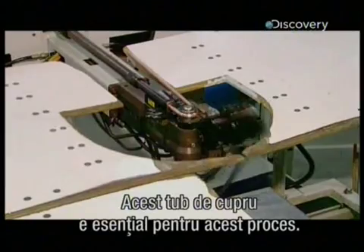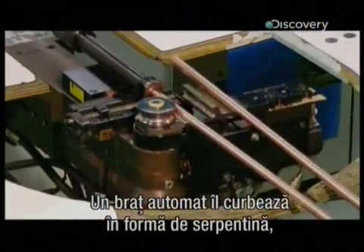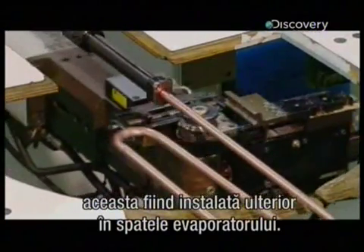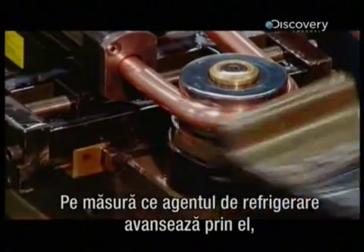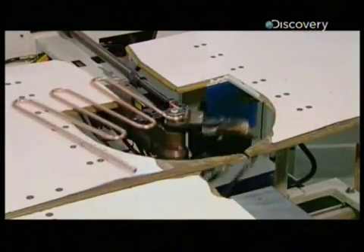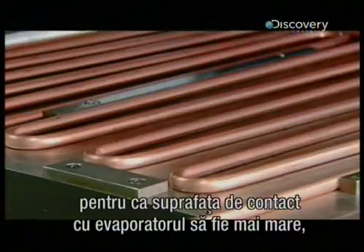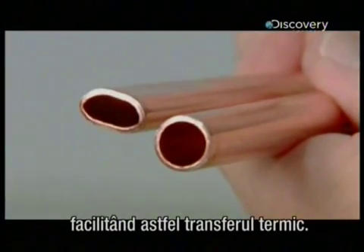This copper tubing is central to that process. An automated arm bends it into a configuration called the serpentine, producing a coil that will fit on the back of the evaporator. As liquid refrigerant moves through it, it will draw heat out of the water. This machine flattens the tubing, giving it greater surface contact with the evaporator to facilitate heat transfer.